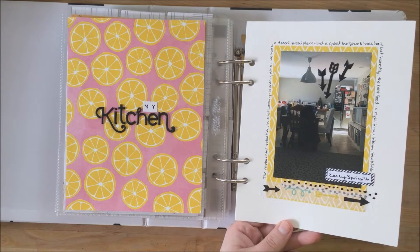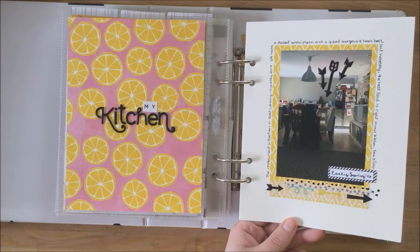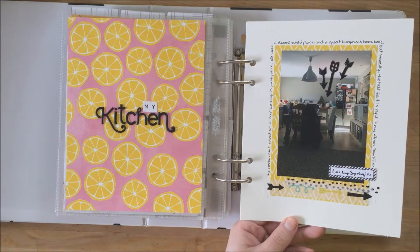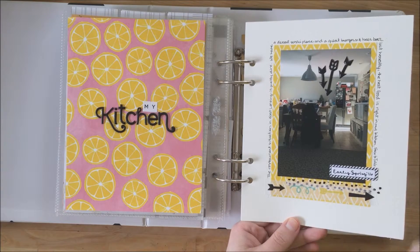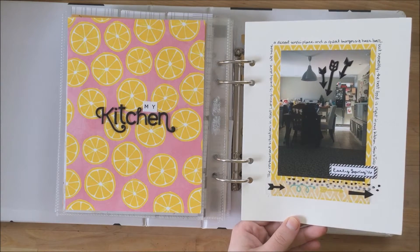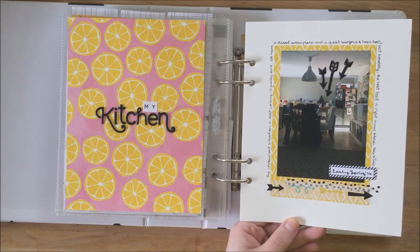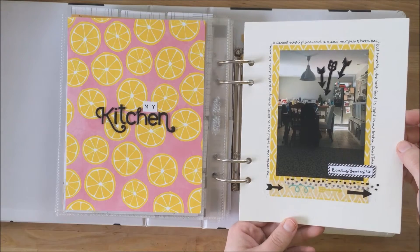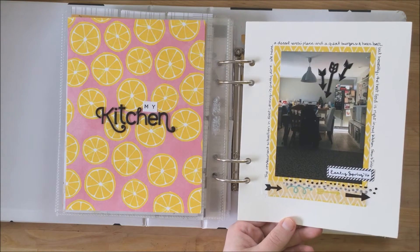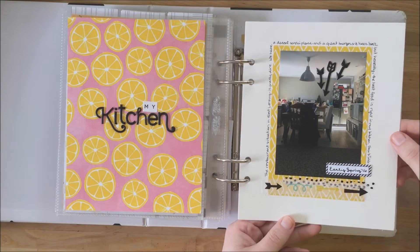I used a single photo — I've been very into single photo lately. I used some Freckle Fawn embellishments up here on the top, down here, and some awesome Freckle Fawn washi tape down here at the bottom. I added my journaling around the outside box. One of my favorite places as a minimalist who does not love verbose journaling is to string it around the outside and make it one of our borders.